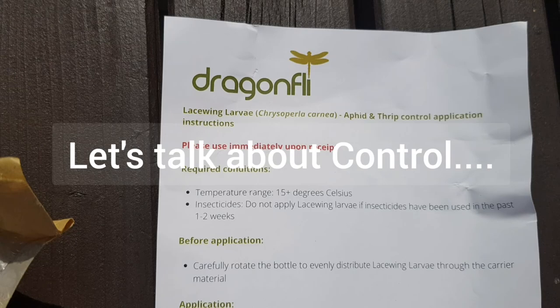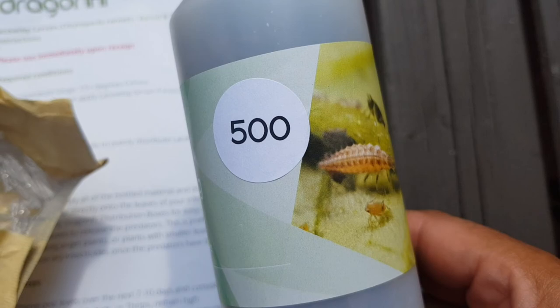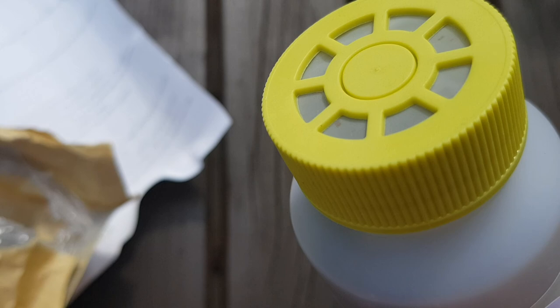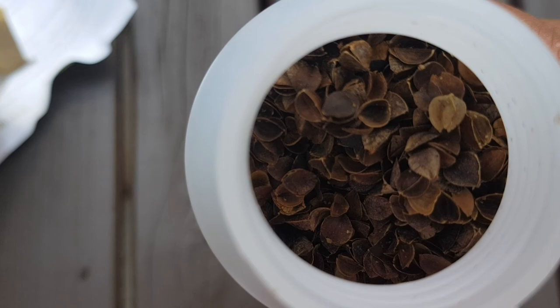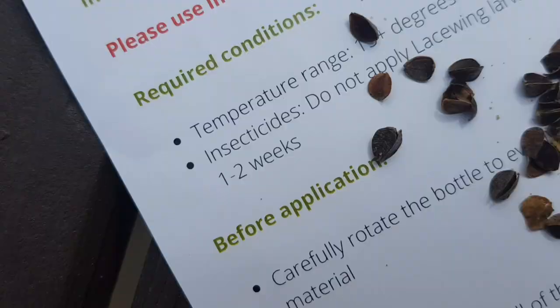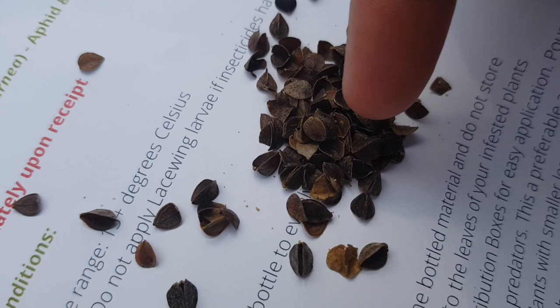Now we're moving on to biological control. I ended up buying this product, which is lacewing larvae. The reason you want larvae is because they eat anything moving. When they become adults — lacewings with wings — they survive on nectar, pollen, and honeydew, so they're not as useful at that stage. But of course they'll produce eggs, which will turn into larvae, and those will do the same thing all over again. It comes in this kind of husk and they're all crawling in there — this is a pack of 500.